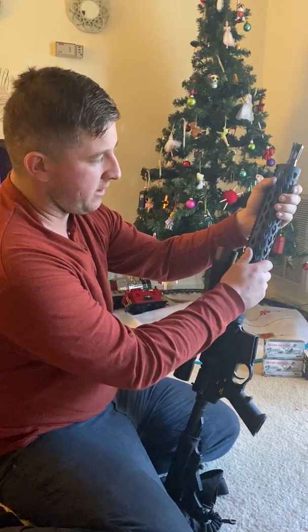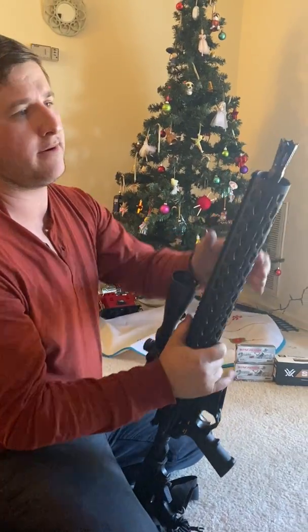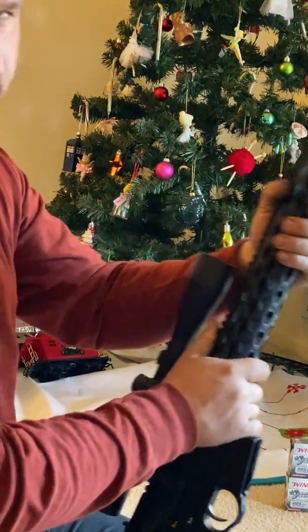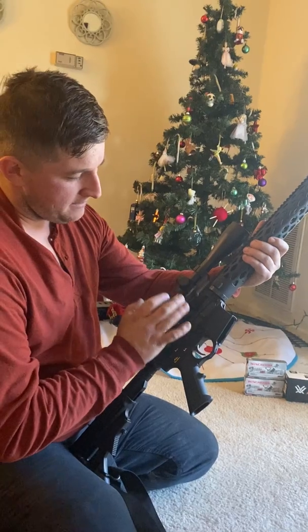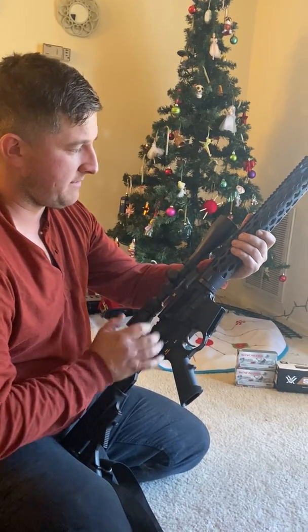The rest of the gun is all Yankee Hill Machine — it's their competition style rail and their brake here. I can't remember the name of the brake, but this gun here is probably one of the best shooting rifles that I've ever owned. This gun is absolutely amazing.